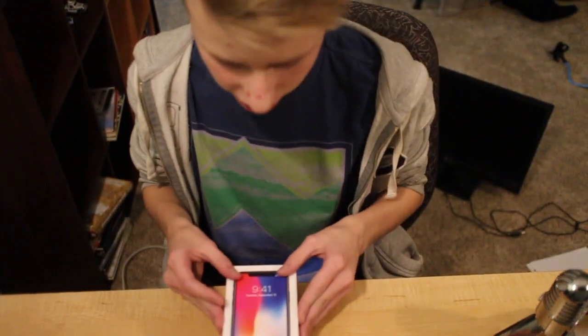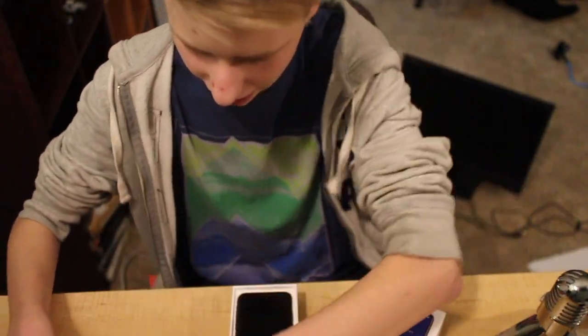Let's see what we got here. Get that out of here. Ooh, do we got the Apple stickers?